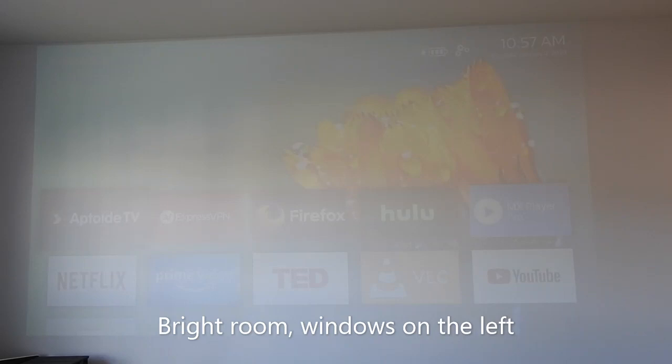Here we are in a very bright room right now — it's about 11 o'clock in the morning, super sunny outside, and my projector wall is right next to a very big window on the left-hand side of the screen. We're looking at the home screen in energy saver mode, and you can tell it is really not showing much.